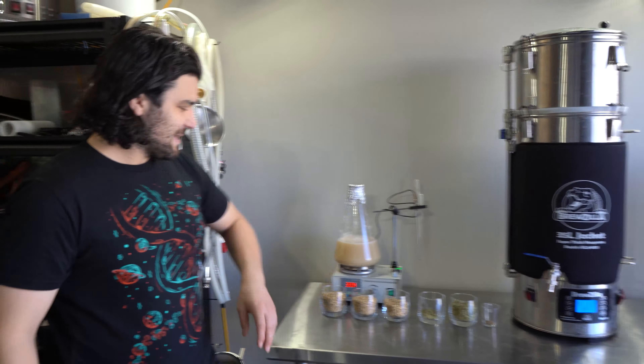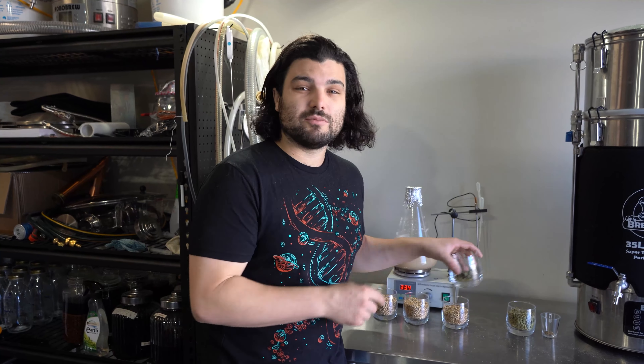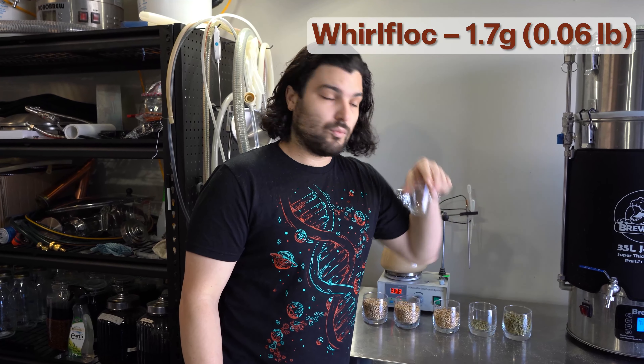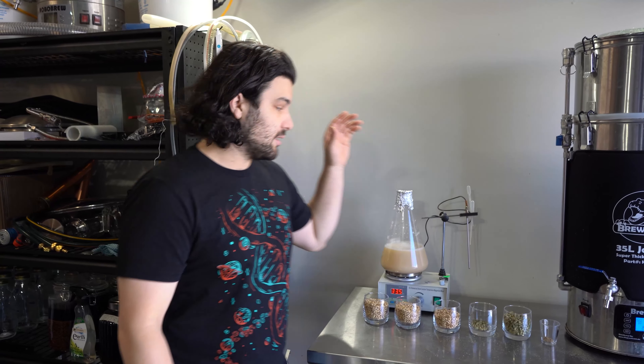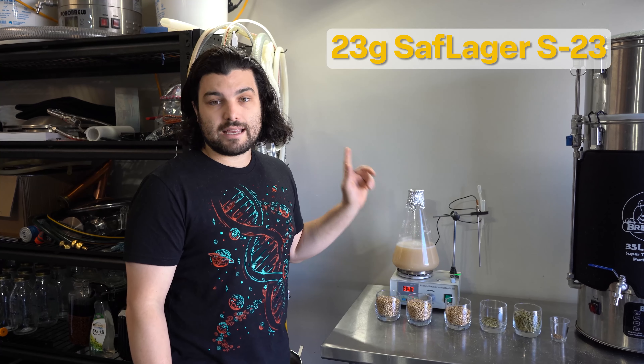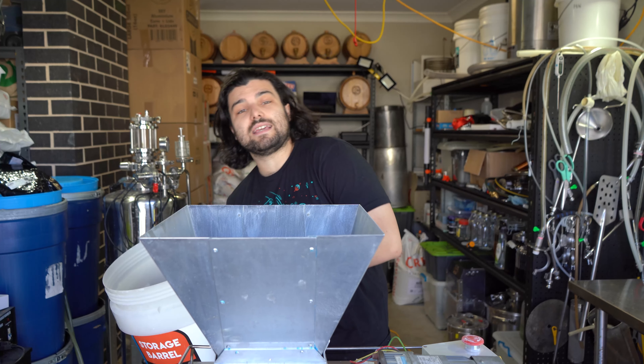Super quick run through on the ingredients we're going to be using today: 8.7 kilos of Pilsner malt, 1.2 kilos of light Munich malt, 100 grams of melanoidin malt — specifically Aurora malt. As far as the hops go, not super traditional but we'll explain later: 15 grams of Fuggles, then 60 grams each of Fuggles and Hewell Melon hops. And just 1.7 grams of granulated Whirl Flock at the end of the boil. For yeast, we're using Saf Lager S23.